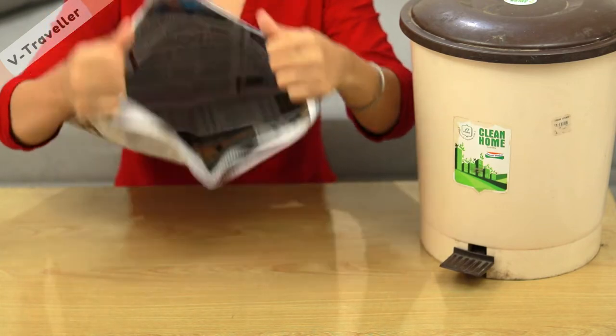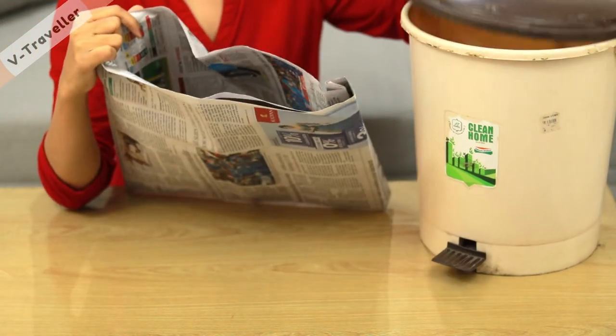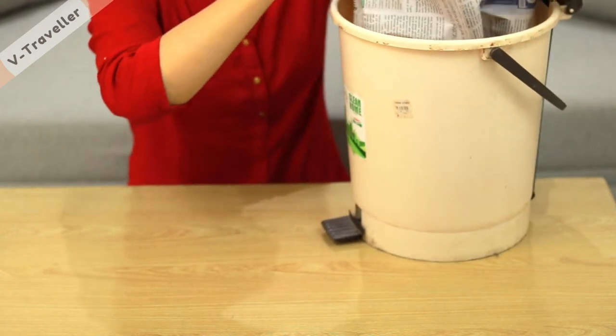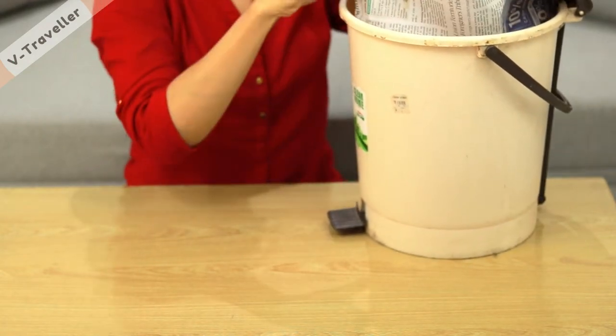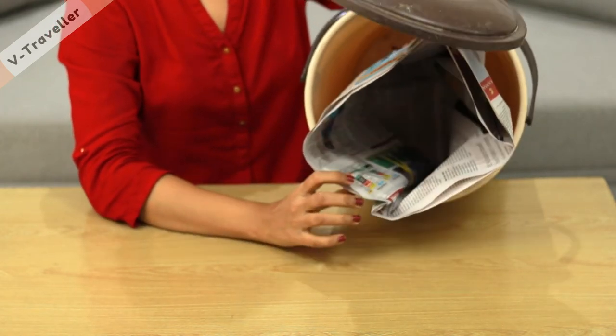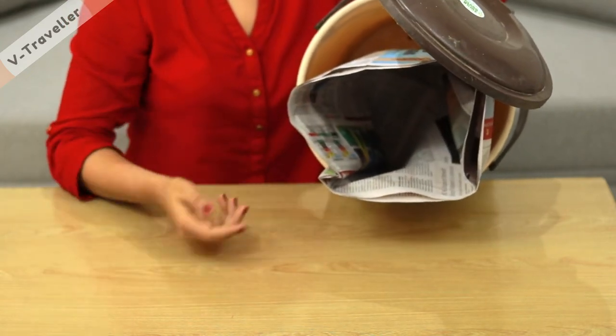Take this bag, leave two layers on the other side, open it in this way, and install it in the dustbin. You can see that this is a very sturdy bag without any stapler pin or fabric. You can use this bag every day, especially for wet waste. This fits easily in a big dustbin.